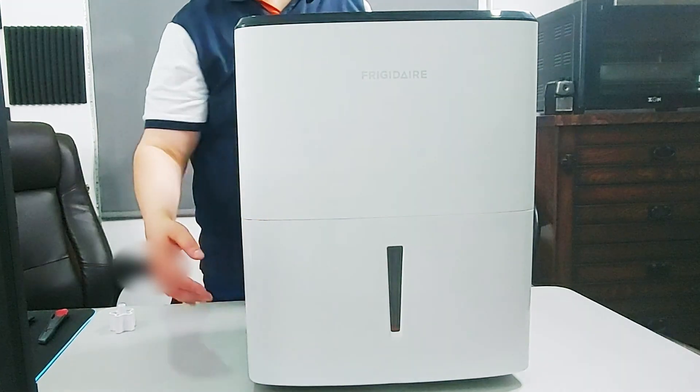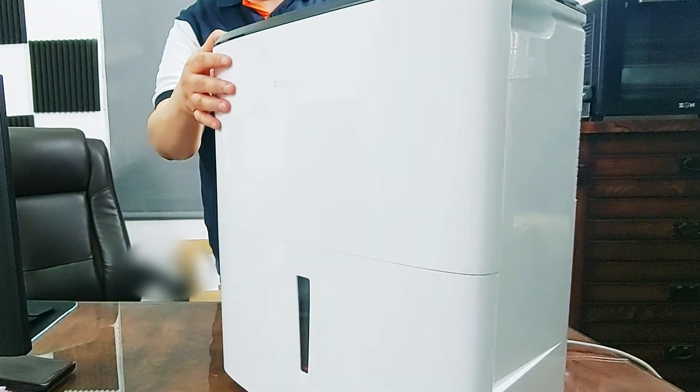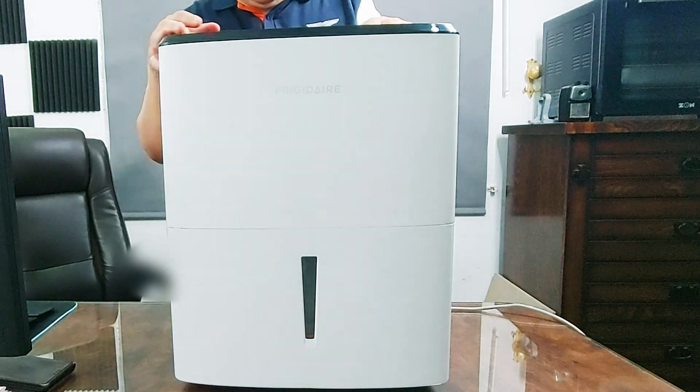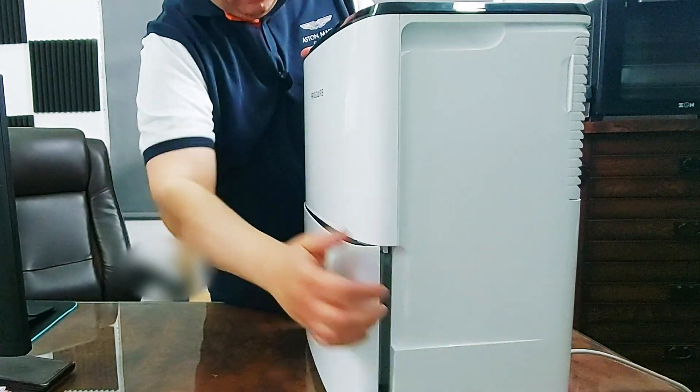I let it run for about half an hour and I got about a liter of water here. So it works perfectly.